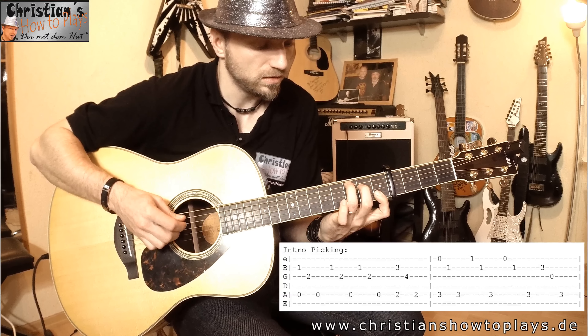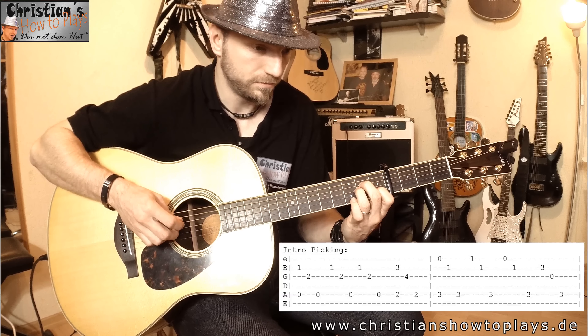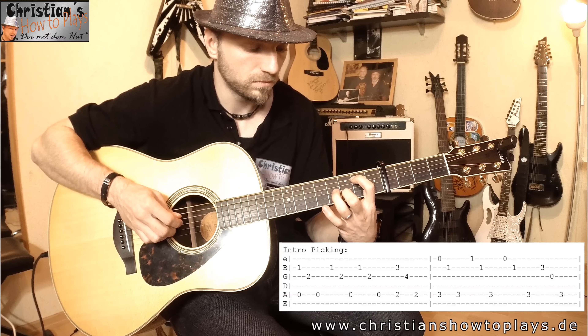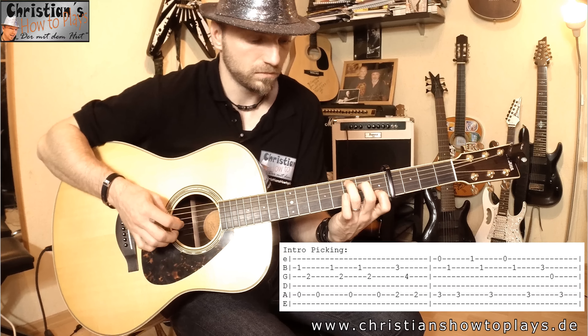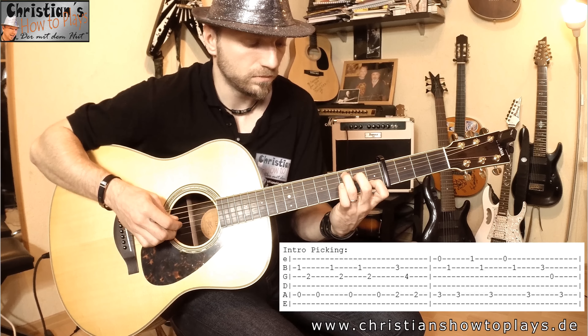Wenn ihr es jetzt könnt oder vielleicht erstmal langsam, dann ist das auch schön. Keiner fordert euch auf, schon mitzuspielen oder mitzusingen. Das ist ein schönes Übungslied, weil es nicht mega krass schnell ist – beim Chorus kommen wir gleich dazu, der ist wirklich schnell, da muss man schon fortgeschritten sein. So, das war jetzt das Intro. Ich spiele es jetzt nochmal – erstmal langsam und dann relativ in Originalgeschwindigkeit.